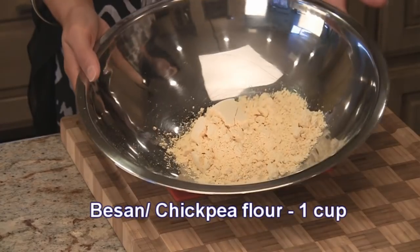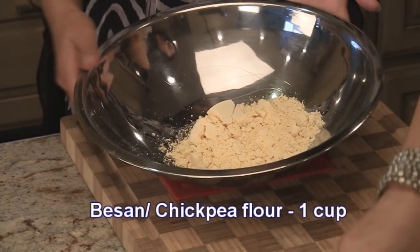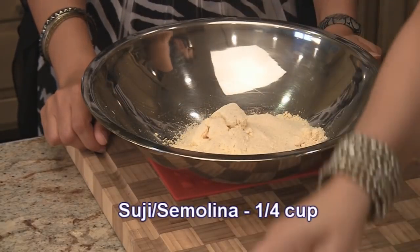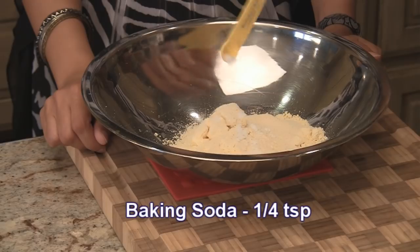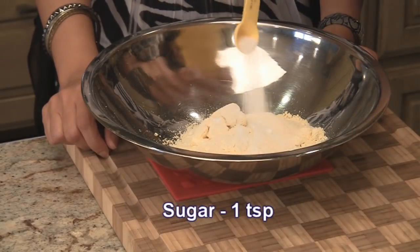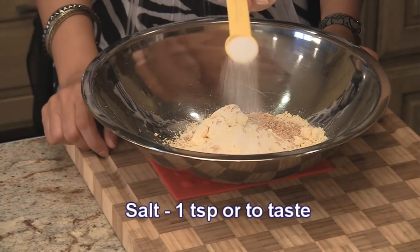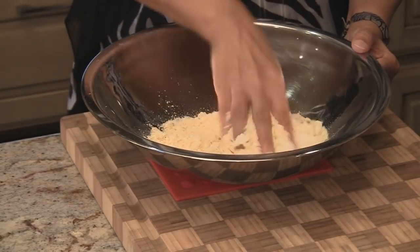It's a pretty simple recipe with simple ingredients. We have one cup of chickpea flour or besan. To this we're going to add quarter cup of suji or semolina, quarter teaspoon of baking soda, one teaspoon of sugar, one teaspoon of sesame seeds, one teaspoon of salt or to taste. And we're going to mix this together.